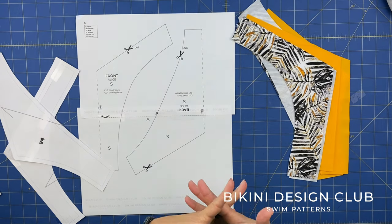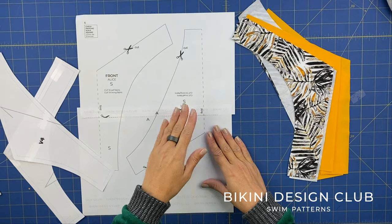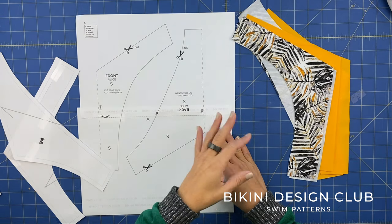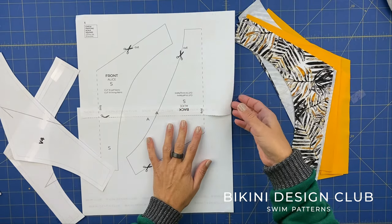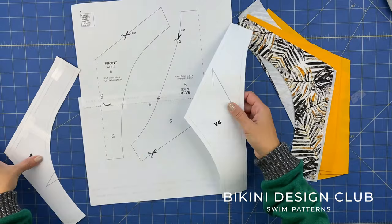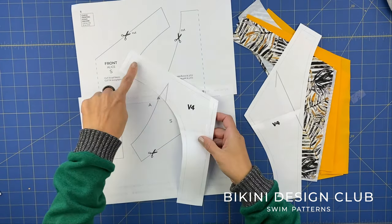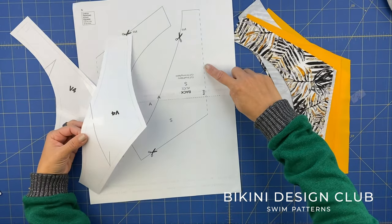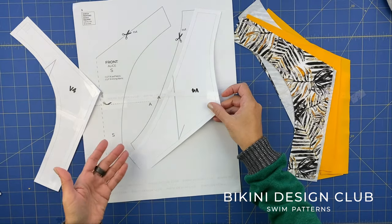Hello and welcome to Bikini Design Club. We are updating our bottoms from last year. As some of you may know, I started sewing and drawing patterns one year ago and many of my first patterns deserve to be updated - I've learned a lot and I can improve them. Today I'm starting with the Alice bottom, one of your favorites and one of our best sellers. This is the original pattern, a size small - here's the front and back. And this is Alice 2.0.